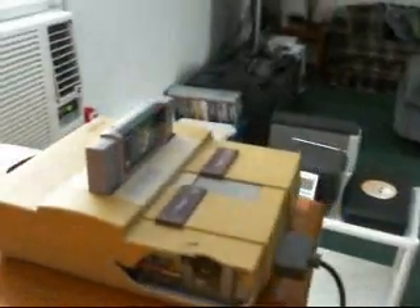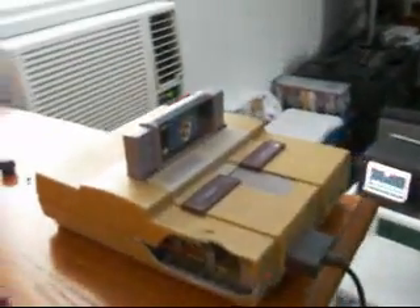This is one of the heavy units — one of the early units that's got the separate sound box here in the back. Makes the unit a lot heavier. I know I've got one more of those in there, of these early systems, maybe more than that. Because I've probably got about five or six more systems than what you see right here.